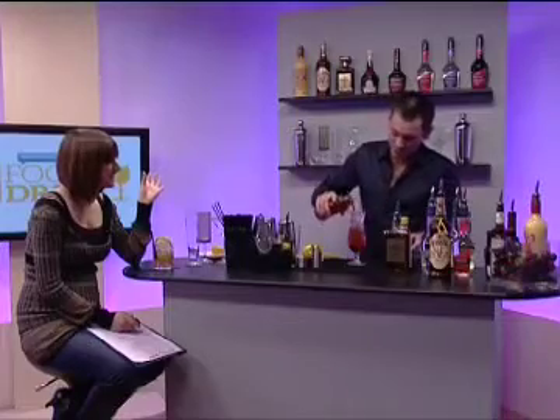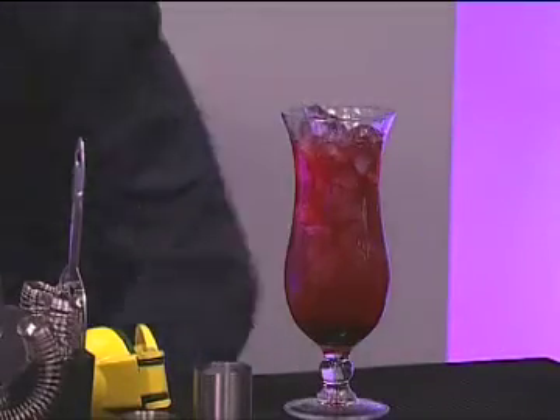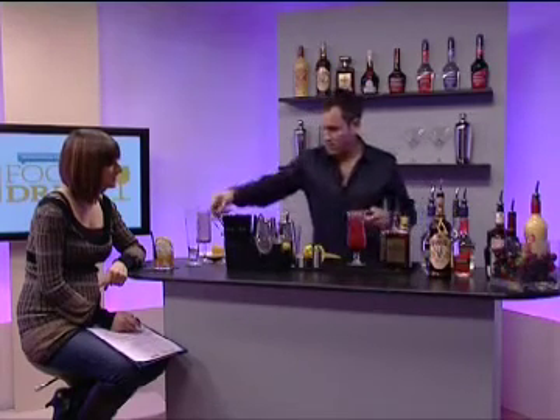I must say, De Kuiper Crème de Cassis is one of my favourites. I love it in champagne. This is cranberry juice — it's kind of less Christmassy, but the colour is very Christmassy and the cassis in there also lends that sort of Christmassy flavour to it.